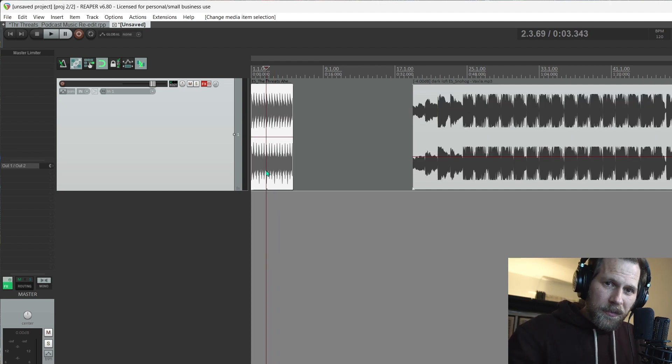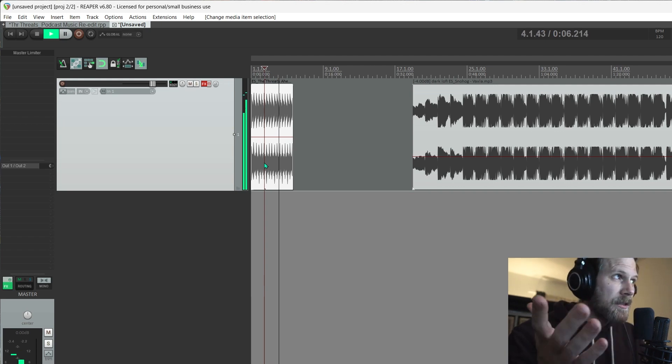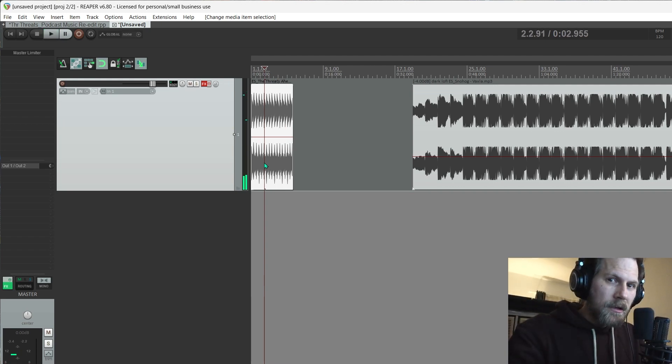If anybody else uses Reaper and they keep getting this popping sound whenever they hit start or stop on playback, here's an example. Just a bass line, no effects, nothing. Hear the little pop when I hit stop? It might be difficult to hear if you don't have headphones on, but it's there and it's very annoying.